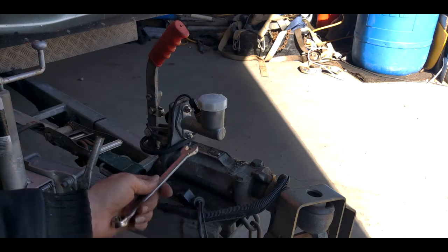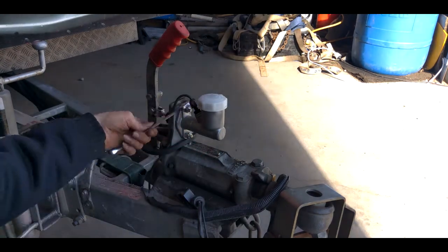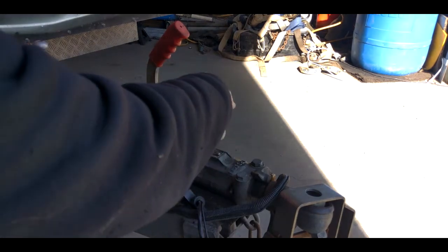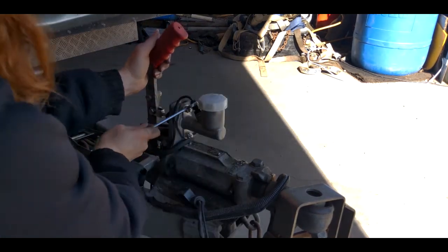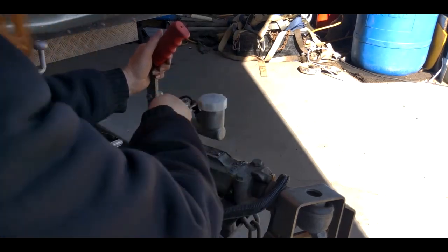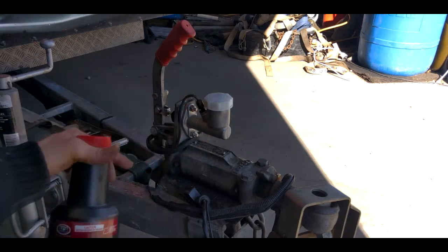Take our half inch here and tighten that down. So we've got everything nice and tightened up.